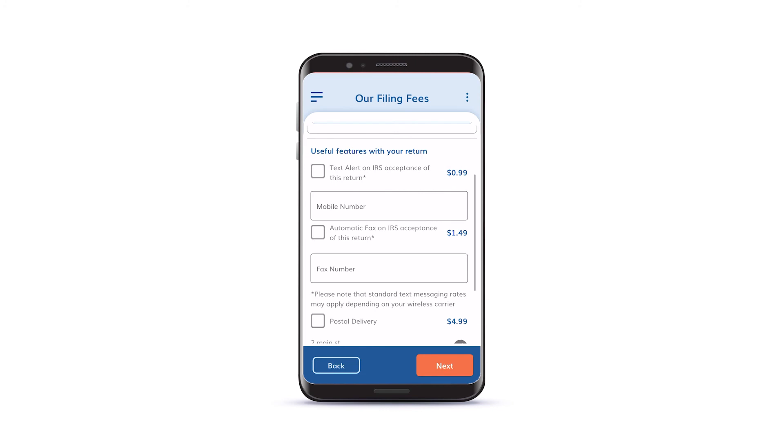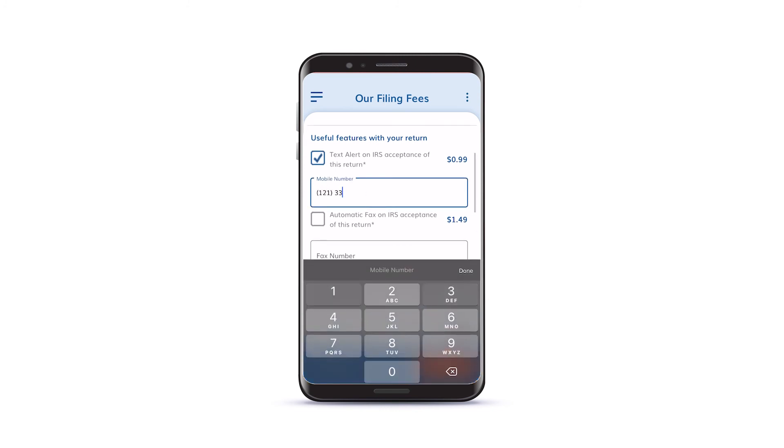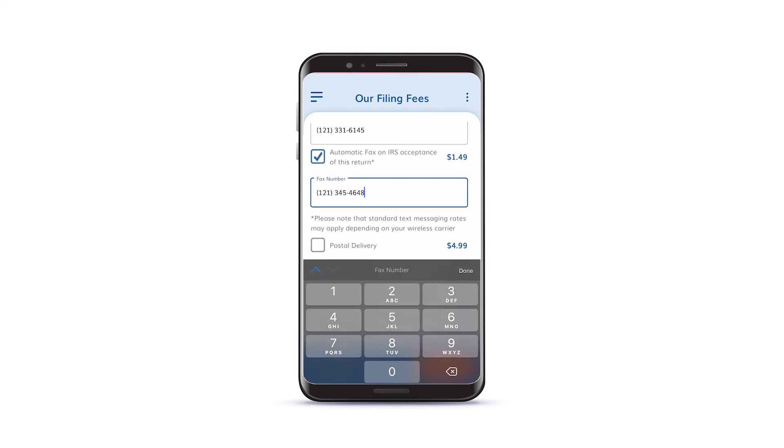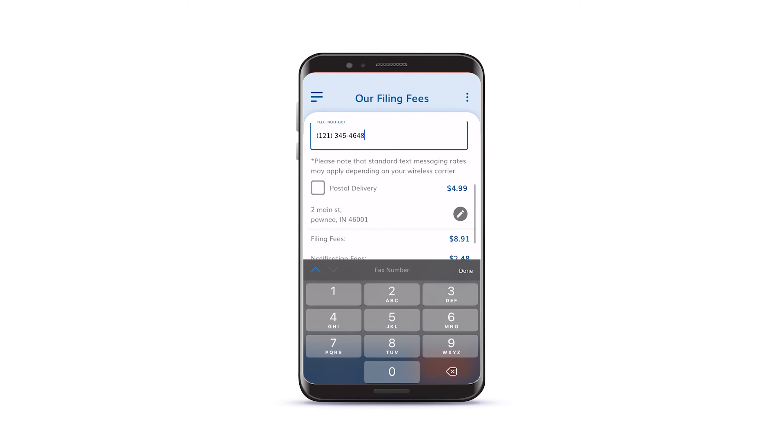Now pay the Express Truck Tax filing fee by entering your credit card information. Then choose any extra features you would like. We can send you text alert notifications, or even get you a physical copy of your stamped Schedule 1 by mail or fax.